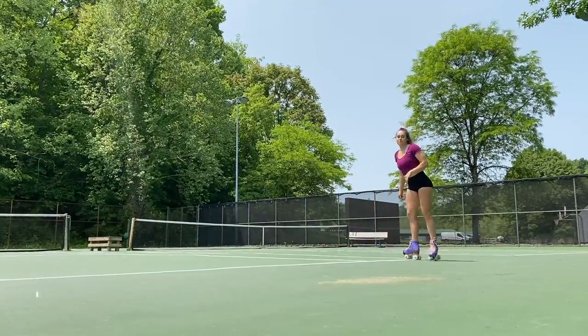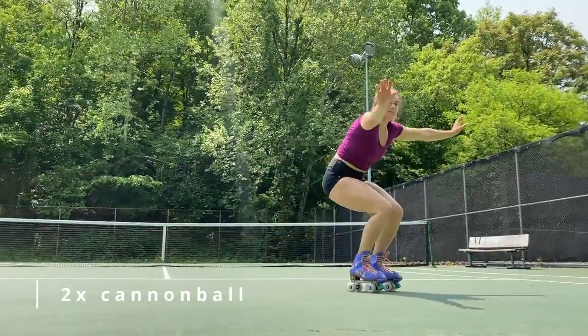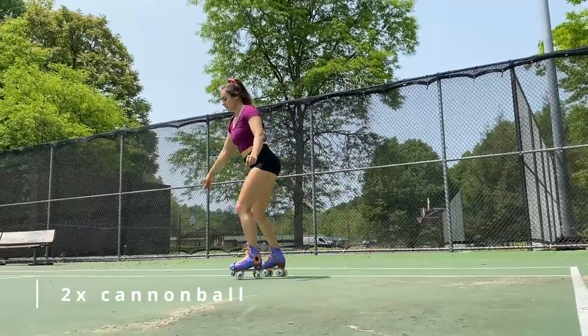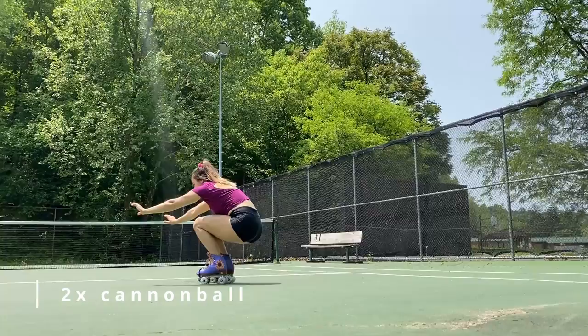Next up is our cannonball. We're going to be getting some momentum and then squatting down into the cannonball, then popping back up, and then you're going to turn around and do it again. Get those legs warmed up.